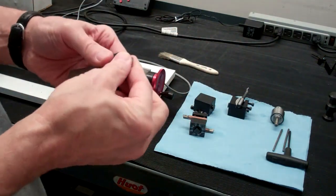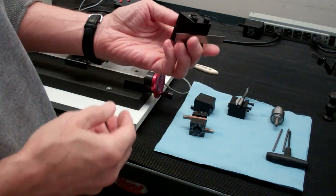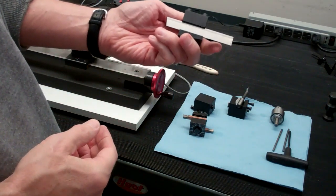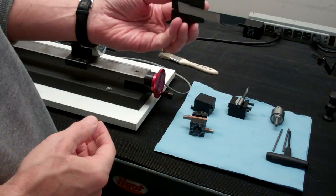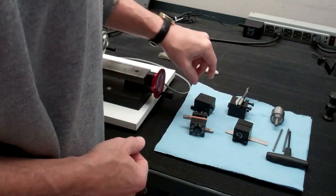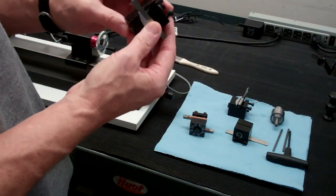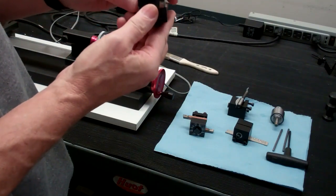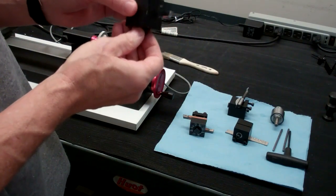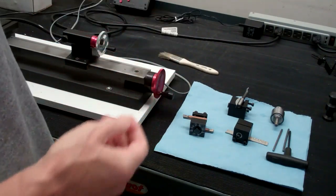The parting tool — which is also sometimes called a cut-off tool — has its own tool post of the right size to hold that parting tool. We also have a single-tool tool post. It's not as flexible as the two-tool post, but we also have that if we need it.